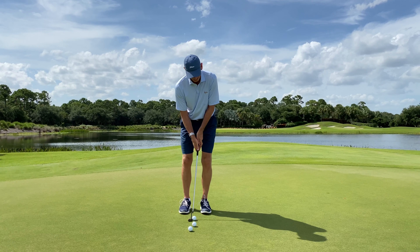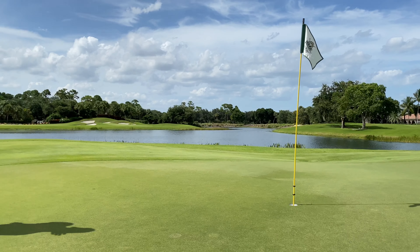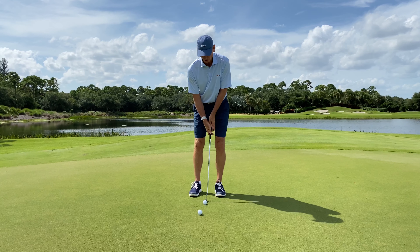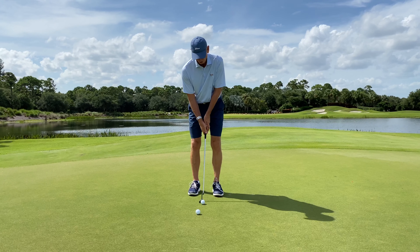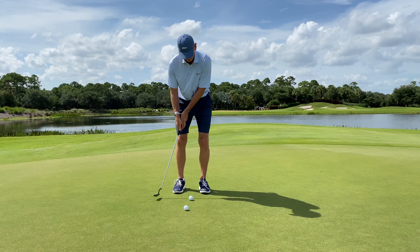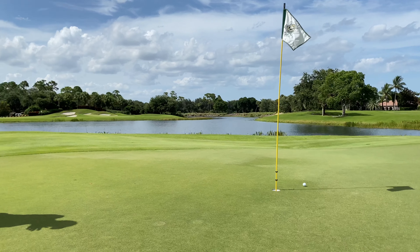How much control would I have with that? That's my wristy feel — pretty good putt. Now I'm going to go more stiff-wristed. Stricker's like this. Here's Jason Day. Can I make a good long stroke like that with no wrist? Pretty good putt there too.